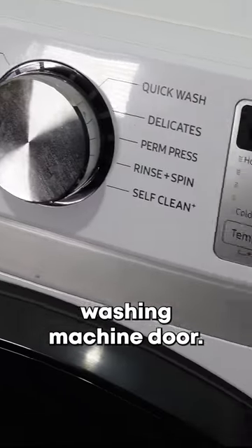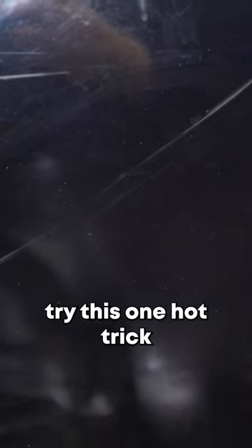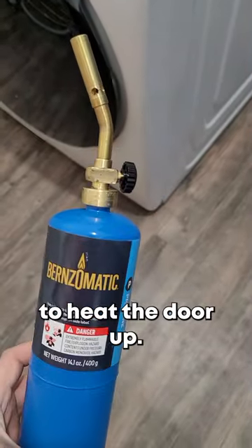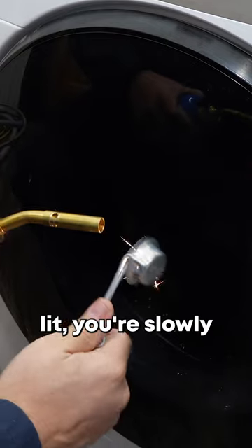Got a scratched up washing machine door? If it's made of plastic, try this one hot trick to remove minor scratches. First, find a torch like this propane one I have here and let's get ready to heat the door up. Once you have the torch lit,